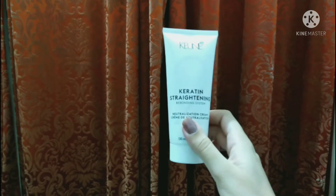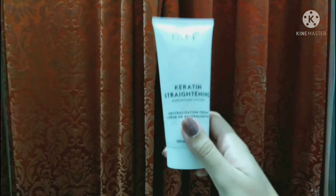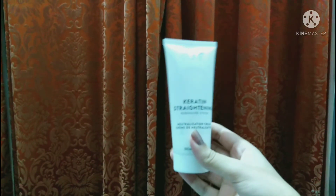After washing, you can style your hair with a straightener. One important thing: for the next 3–4 days, you have to keep your hair open — do not tie it in a ponytail or use clips or catches. Many girls make this mistake. Keep your hair straight and open for 2–3 days.